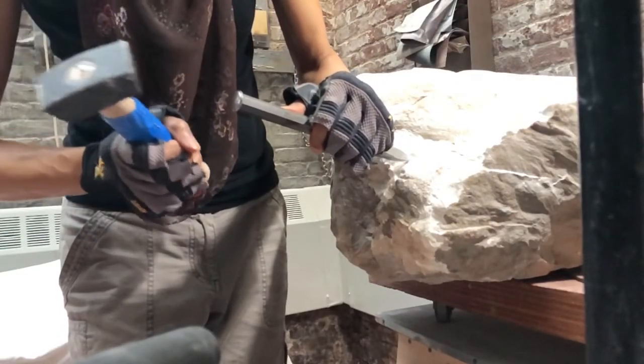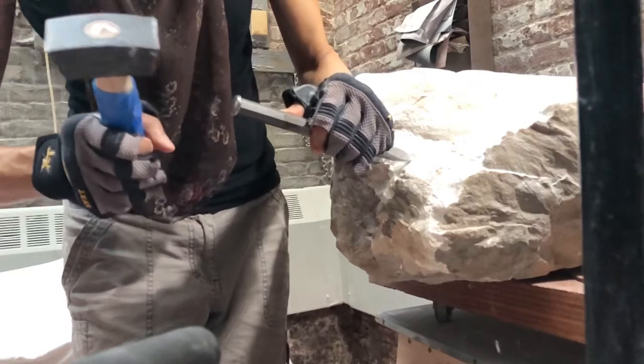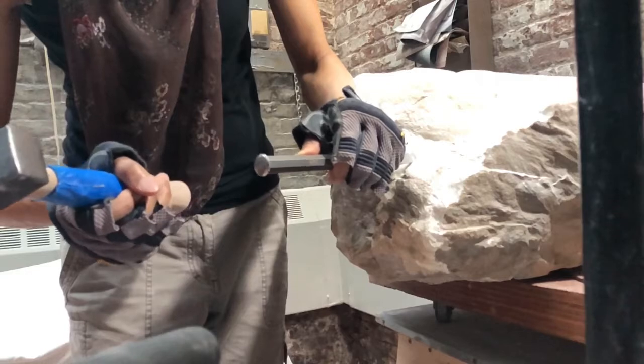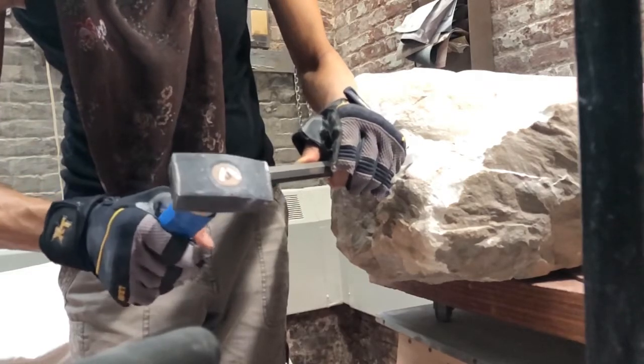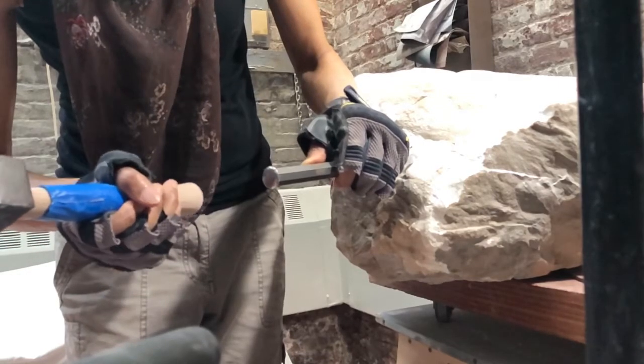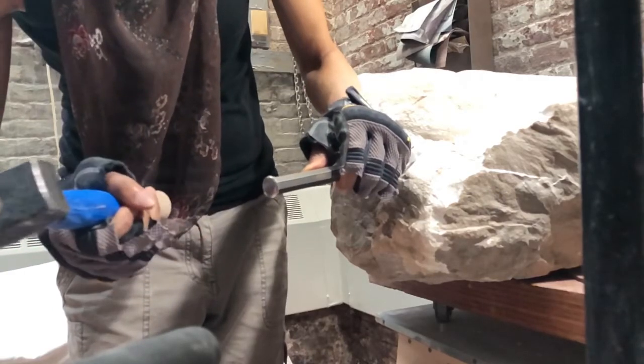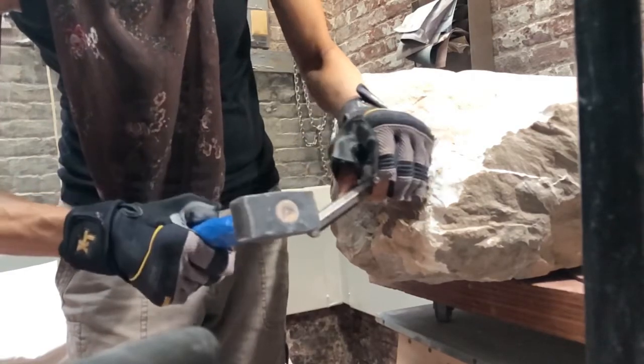I slowed it down here so you can see me repositioning my hand and arm slightly between each blow, just to get the exact angle I need to take the stone off. I can see the stone fracturing and I make adjustments to get it off.